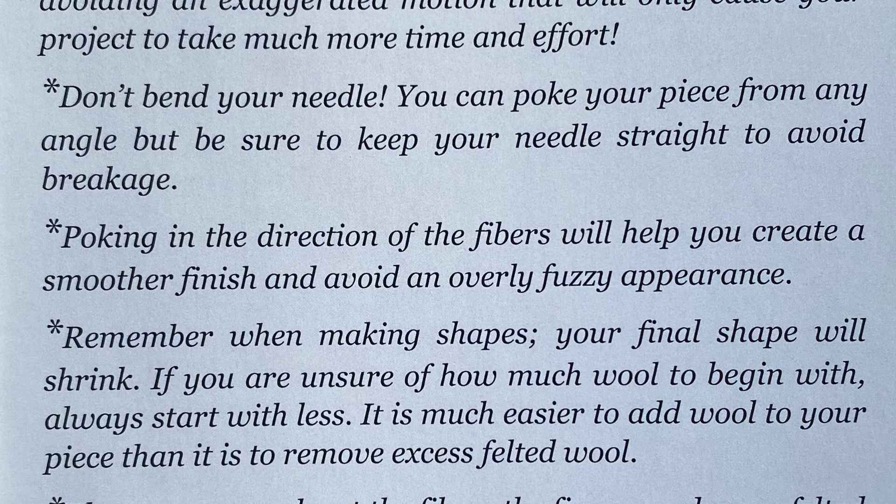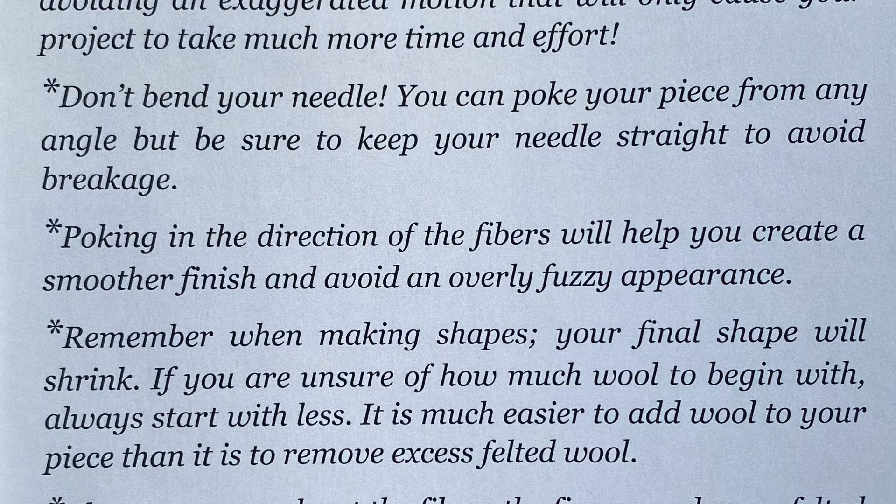Remember when making shapes your final shape will shrink. If you're unsure of how much wool to begin with, always start with less. It's much easier to add wool to your piece than it is to remove excess wool. The more you poke at the fibers the firmer and more felted they will become. Use your pokes sparingly at first to get a feel for how the wool reacts and keep from over-felting areas, but keep in mind that the biggest beginner mistake is not poking enough.